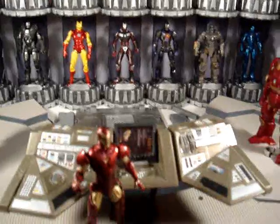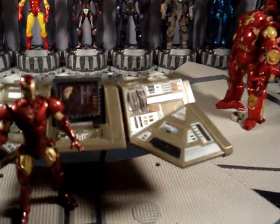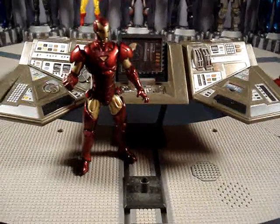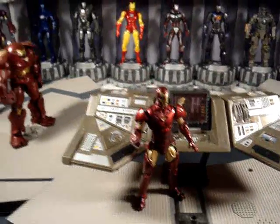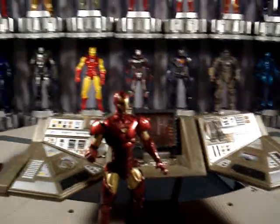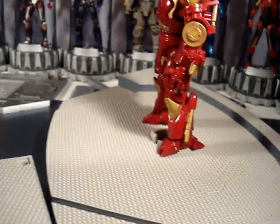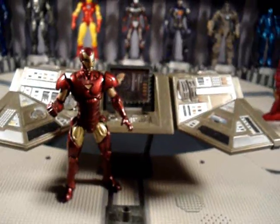A lot of people are wondering what's this little base I got here with the computer console. It's from the show Star Trek: Enterprise, which is the prequel to the original series. There is a playset of the Star Trek Enterprise bridge, and that's what these bases right here are from.